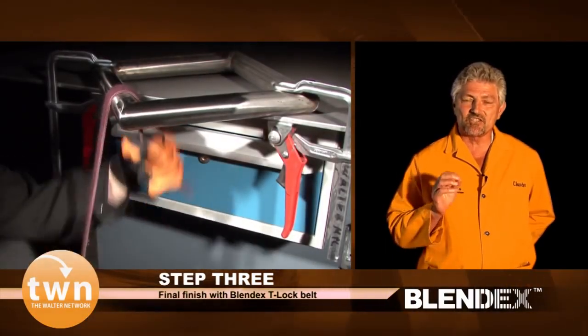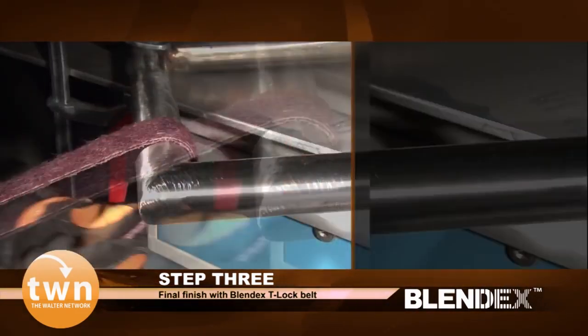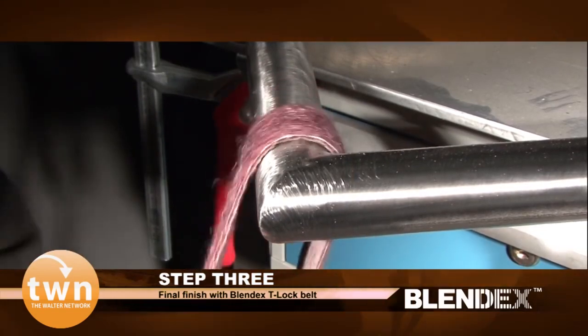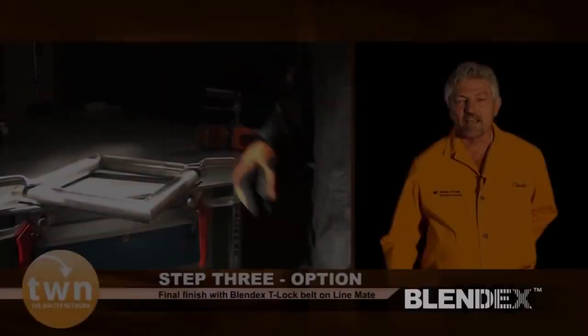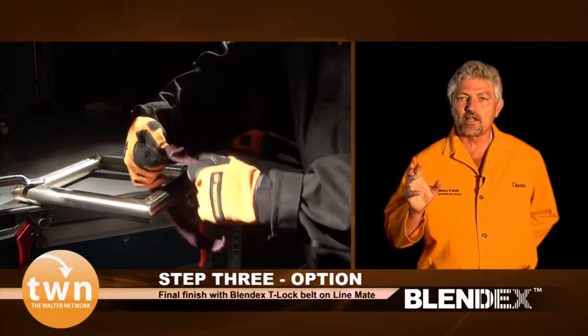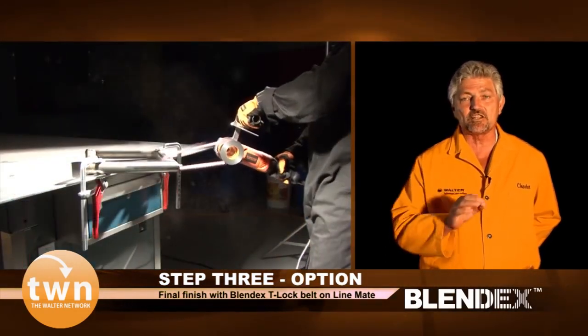Step 3: take the Blendix T-Lock belt and manually put in the final finish. As an option, you can use the Blendix T-Lock belt, put it on a belt drive roller on the line made, dial in at 2000 RPM, and put in that finish even faster.